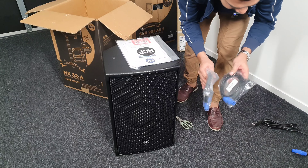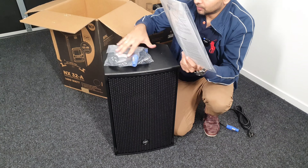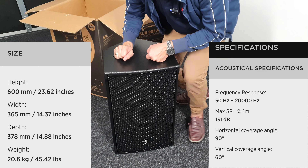Luckily, the power cables are very small. It's an RCF warranty certificate for the product. Now let's take a look — it's a wood cabinet.